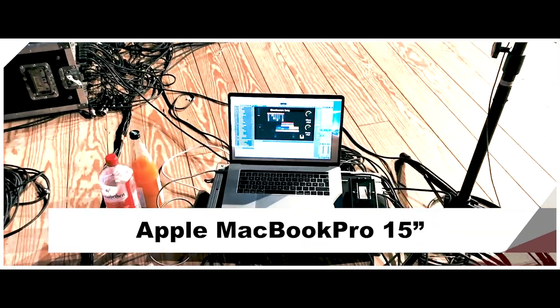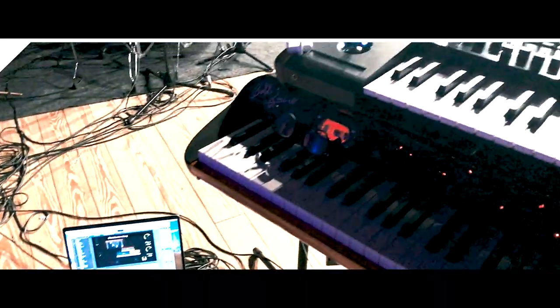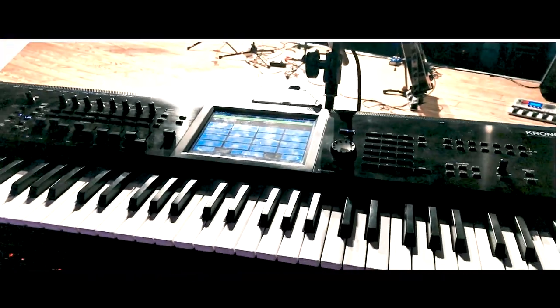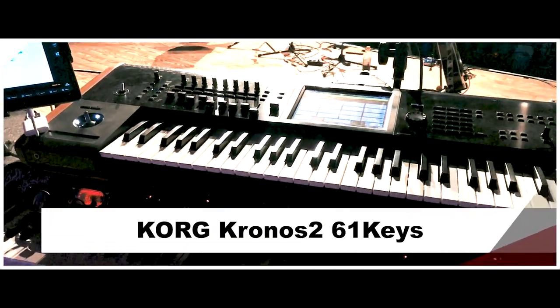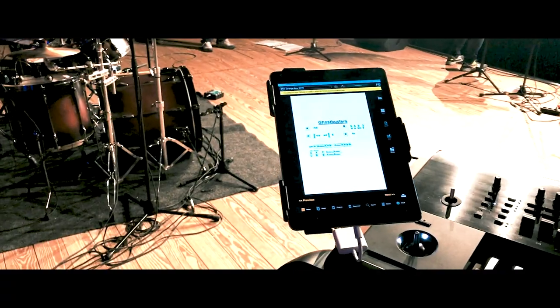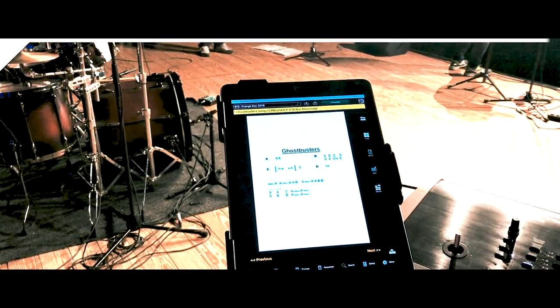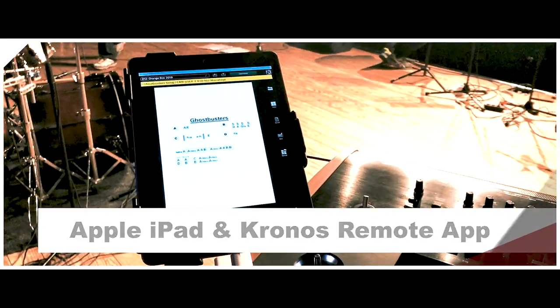There's my MacBook with MainStage. The upper keyboard is a Korg Kronos with 61 keys — light synthesizer keys. I'm using the Kronos remote app on my iPad to have all the sheets that I need in a cover band. It's brilliant for sounds; I've got all the sounds in there.